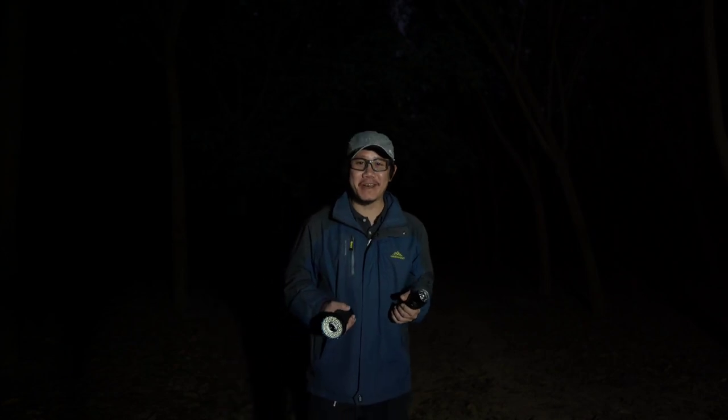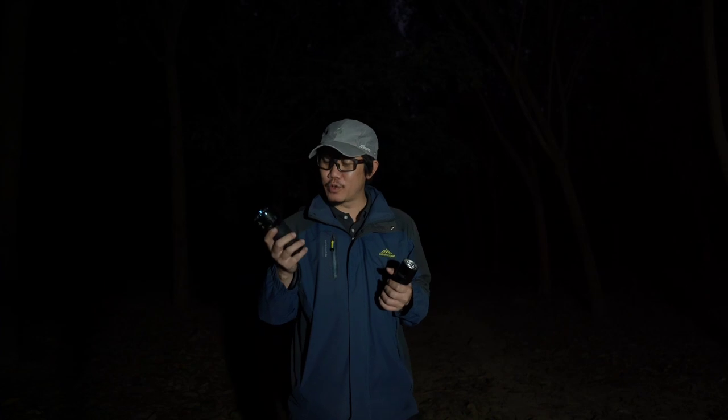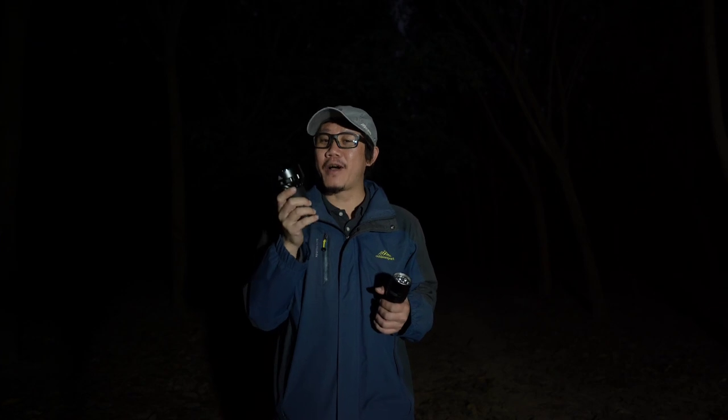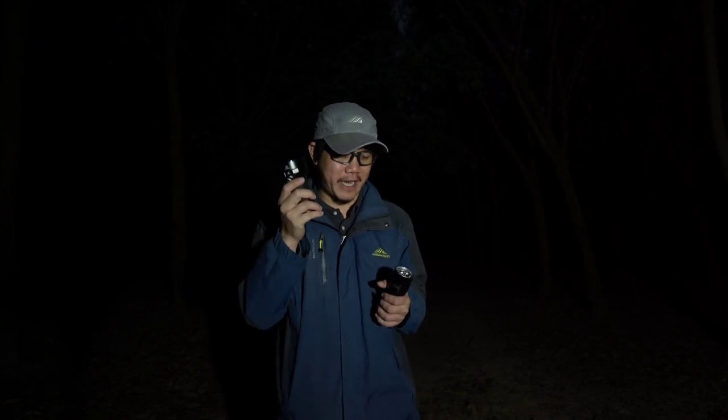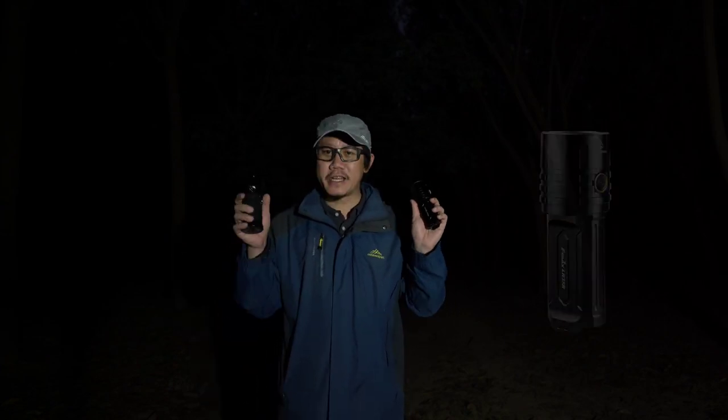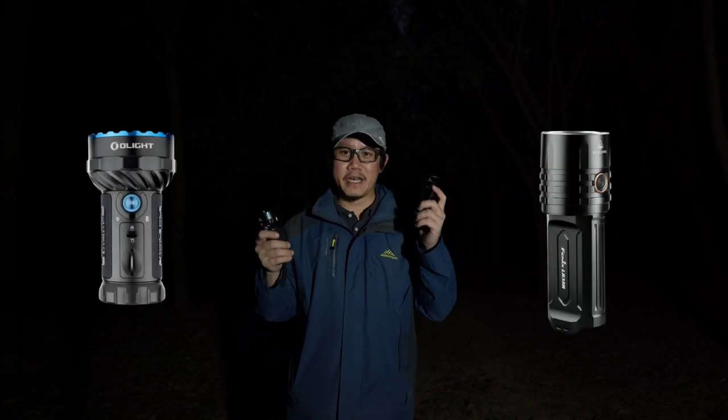สวัสดีครับทุกคน อยู่กับพี่โอดฝาปินเลนเช่นเคยนะครับ วันนี้พี่โอดมาทำคลิปทดลองแสงครับ คลิปนี้จะเป็นคลิปสั้นๆ เนื่องจากว่าพี่โอดพึ่งได้เจ้าตัว Olight Marauder 2 มาโดย PX จากกลุ่มคนเล่นไฟฉาย ให้ยืมมาทำการทดสอบ และจะทดสอบกับ Fenix LR35R ครับ ตัวนี้ 10,000 Lumen กับตัวนี้ 10,000 Lumen แล้วคลิปต่อไปจะเป็น Full Review ของเจ้าตัวนี้โอเค